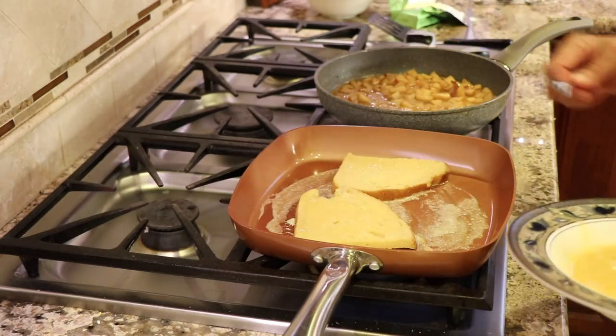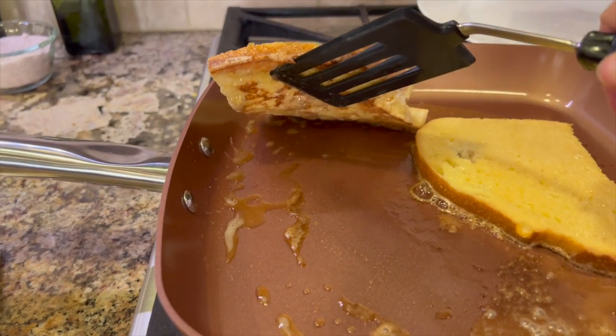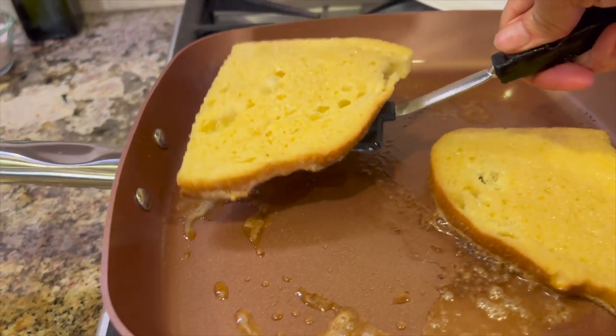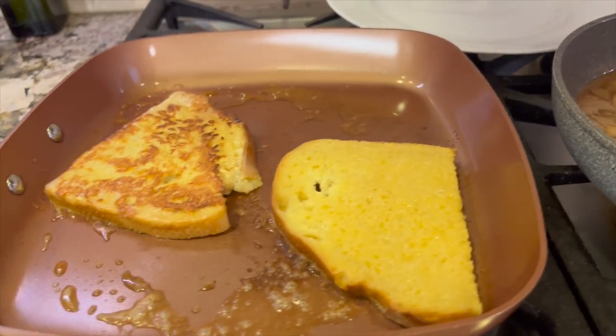Lay that right in the pan and let it cook until it turns a nice golden brown. This will probably take three or four minutes, depending on how high your heat is.